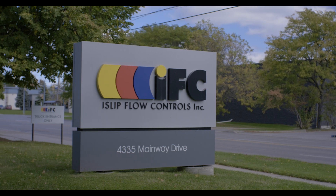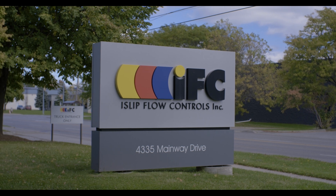My name is Derek Islip and I'm the president of a company called Islip Flow Controls. We're located here in Burlington, Ontario, Canada.